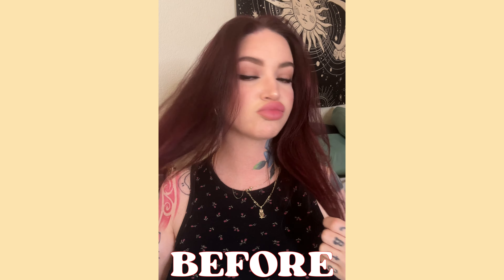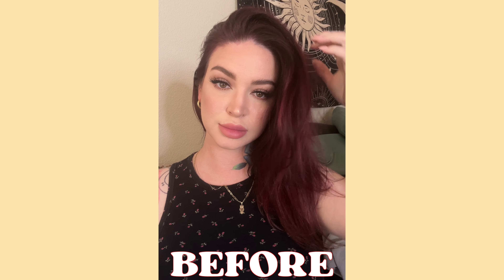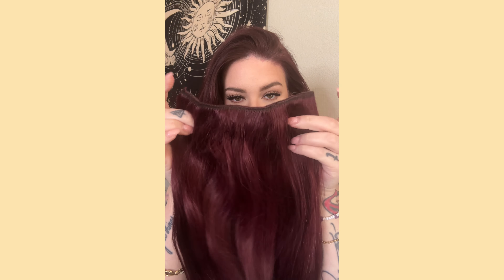Welcome to today's video. My name is Kasey if you are new here, and I am going to show you how I clip in my Irresistible Me hair extensions. I recently colored my hair so I picked up a new set in the shade Cherry. This set comes with eight pieces and I only use three wefts.